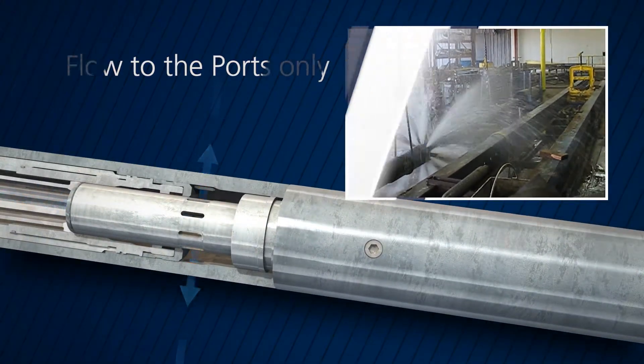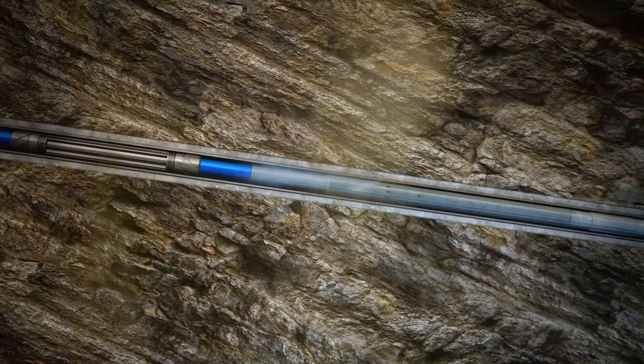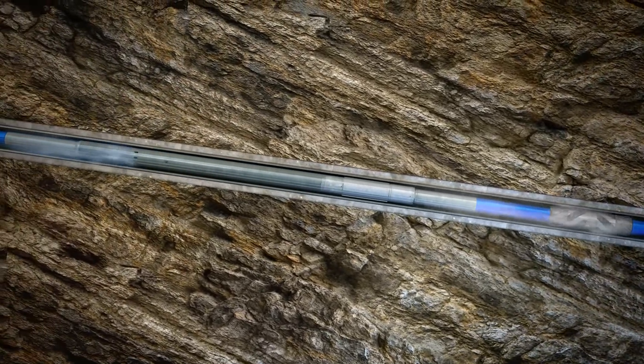During cased hole displacement and wellbore cleanup operations, the XP valve boosts annular velocity to enhance debris removal. In this application, the flow path is typically split between the ports and the bit.